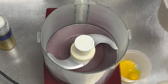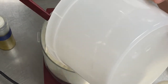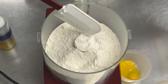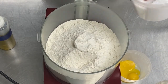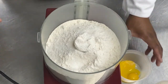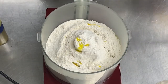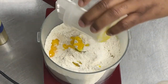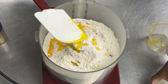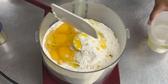So in the mixer, we're going to first put 500 grams of flour. You can use all-purpose flour. Then a couple of pinches of salt, a bit of olive oil, two yolks, and four whole eggs. It's pretty simple.